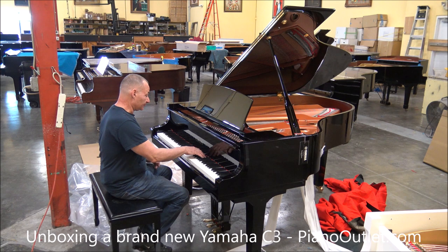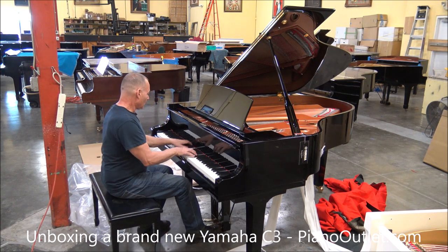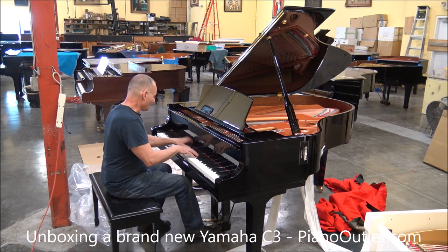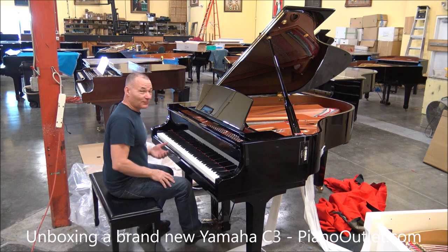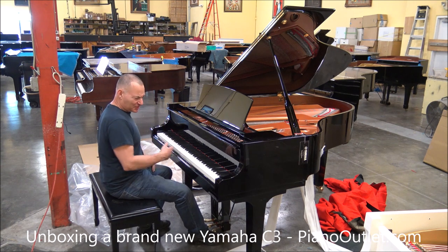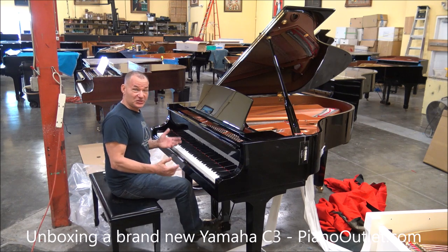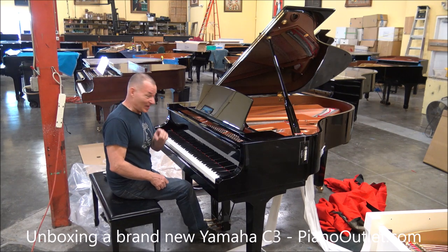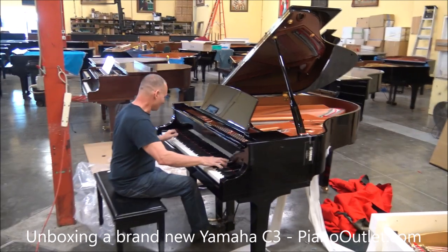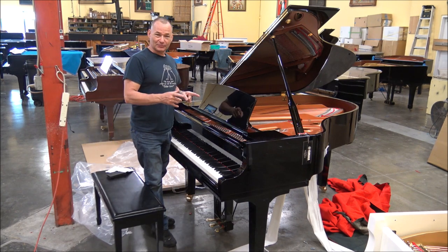This is a really, really nice sounding piano. And for all of you who called me and said 'oh, that's not really a brand new piano' and questioned the price — you could be really jealous of Jenny because it's her piano now. There you go — Yamaha C3, brand new. Thank you very much for watching.